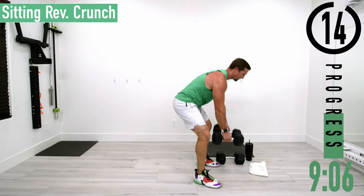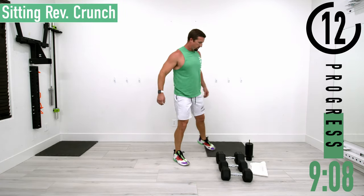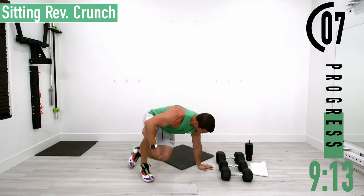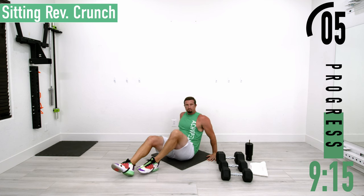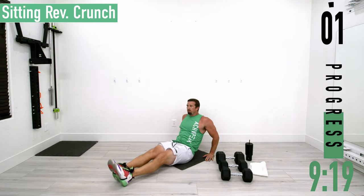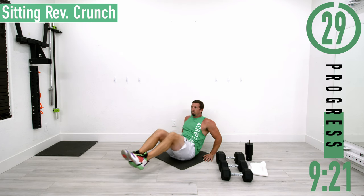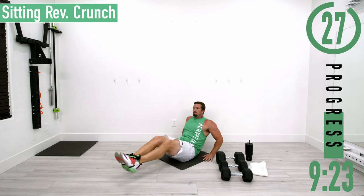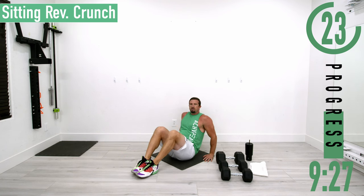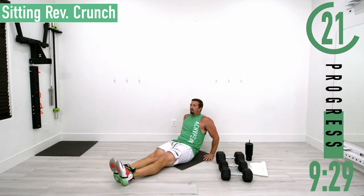Drop down to the ground, next we have seated reverse crunches. In a seated position, put some weight on your hands, legs out, coming up into the crunch. If this is too tough, you can just kind of drop down and come up, or do a leg lift — there are a couple options, just do what you can.